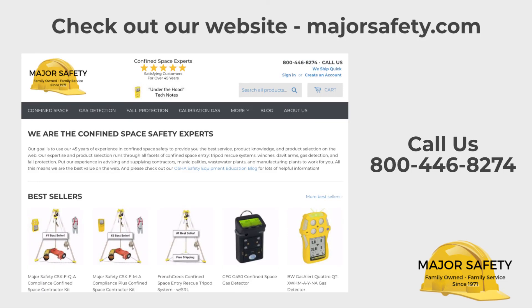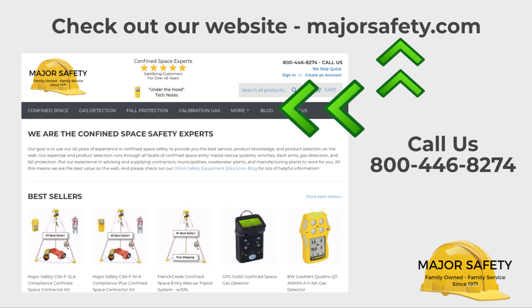From all the folks at Major Safety, thank you for making us your go-to resource for all things confined space. Be sure to tell others about us. Visit our website, read our blog, which is loaded with helpful tips and info, and check out our other helpful videos.